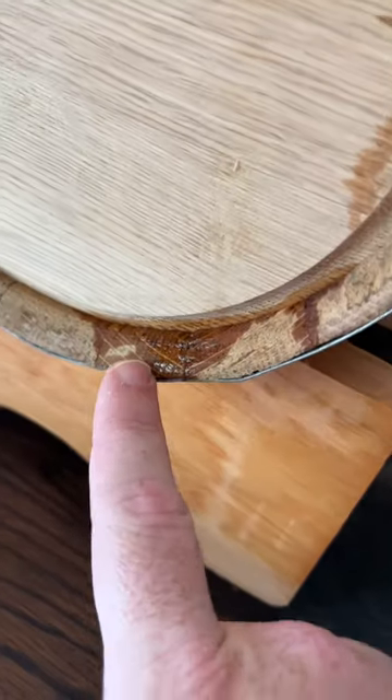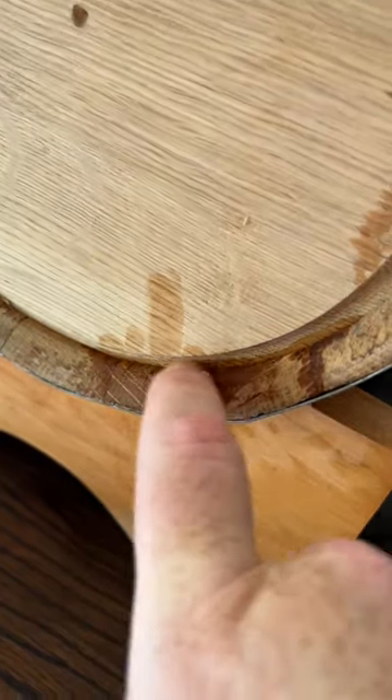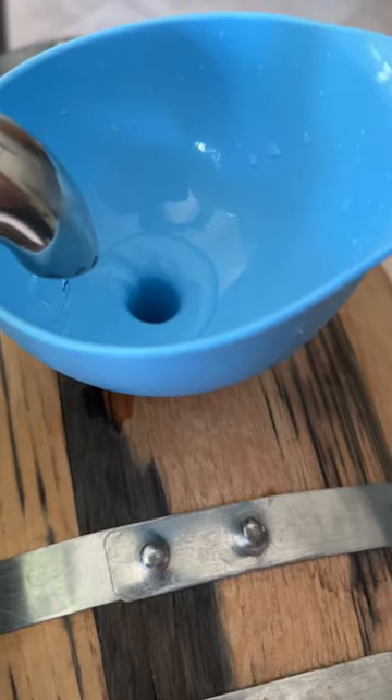It smells amazing. And this is what I mean — this little leak will hopefully seal itself up. Now that the barrel is all full, we're going to go ahead and put it outside and let it sit in the heat for the day to hopefully swell back up.